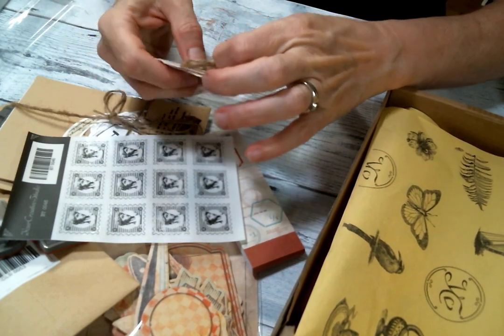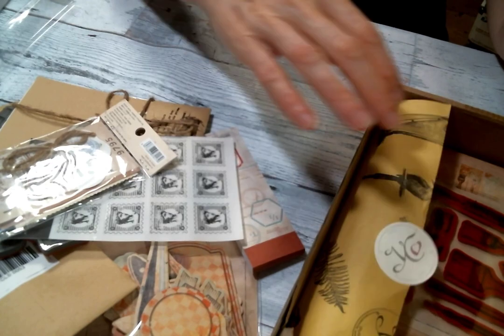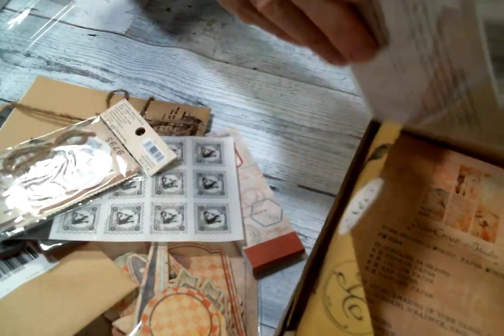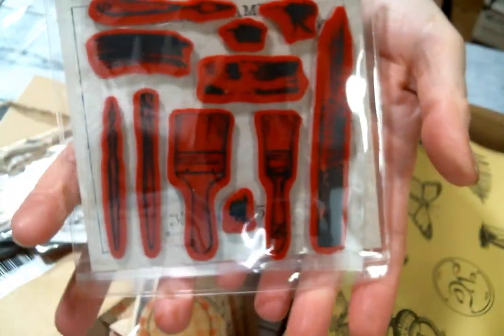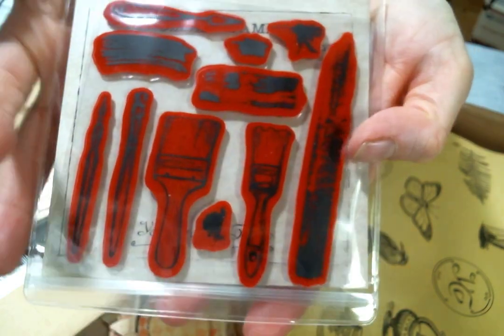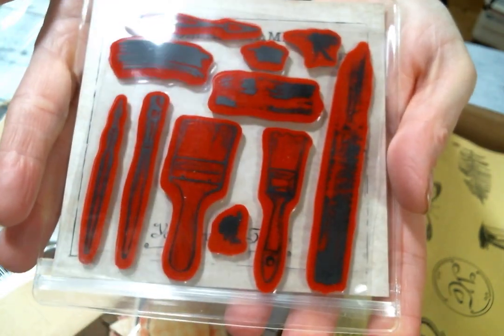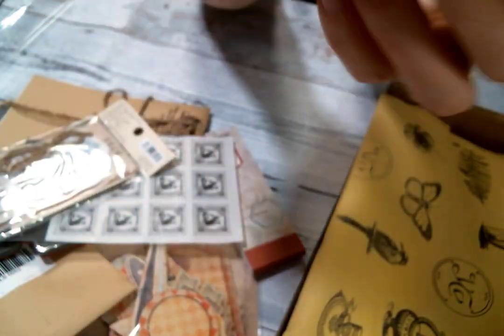Okay my goodness, there's still more. So look at all these stamps that you get. I love the paint strokes — those are going to be fun to use. So many stamps.